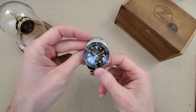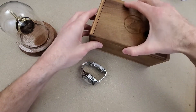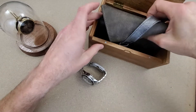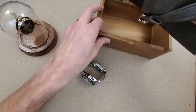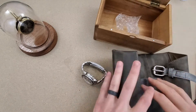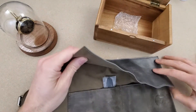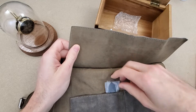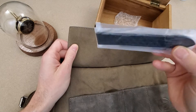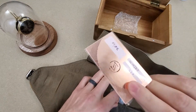Before we get into the watch let's take a quick look at the packaging. It comes in this wooden gift box with two magnets to retain the lid and then a watch roll. Every Zelos I've purchased so far has come with this packaging. This one does come with the Tropic rubber strap, and they all come with this steel warranty card.